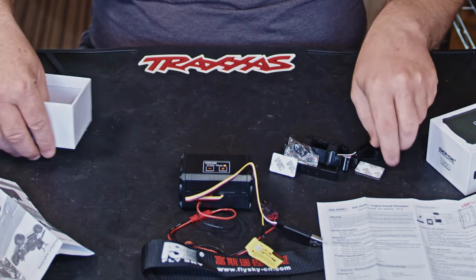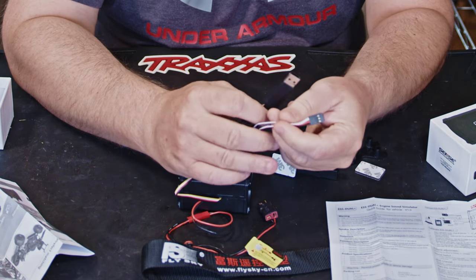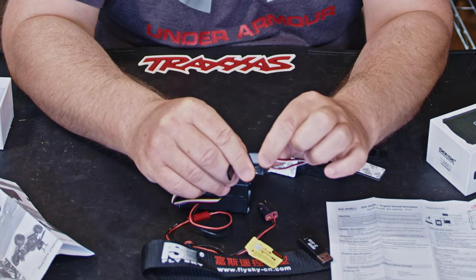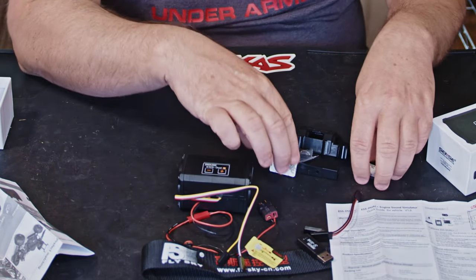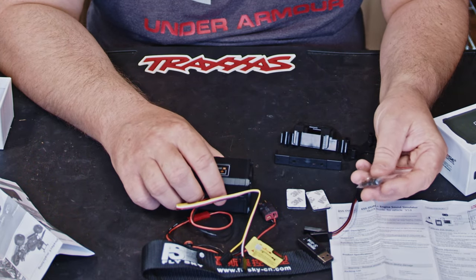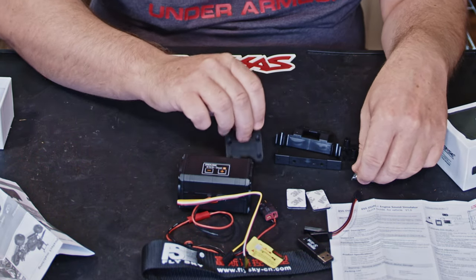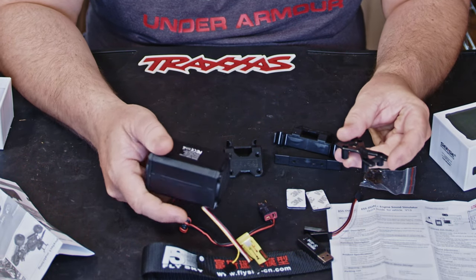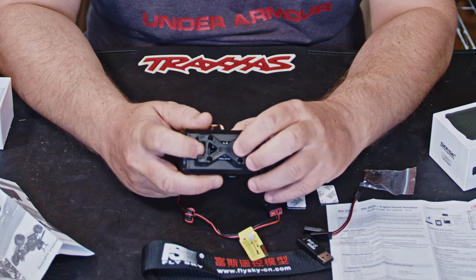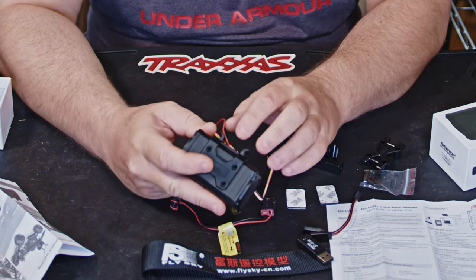You get a Y-splitter that connects in-line with your throttle - it goes into your receiver, then your throttle ESC plugs into it and that goes into your receiver. You also get two quite thick spongy 3M pads, a bunch of little screws - some tapered head for the mounts and some non-tapered - and a whole bunch of different mounting brackets. The non-tapered heads go in to trap it between your body posts.